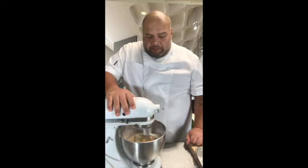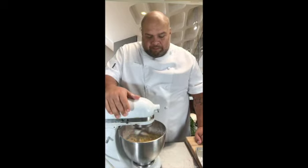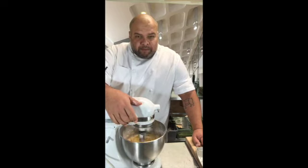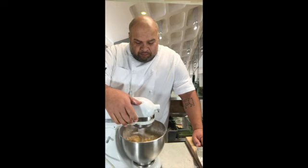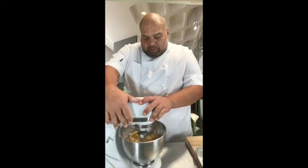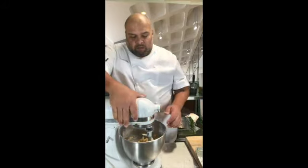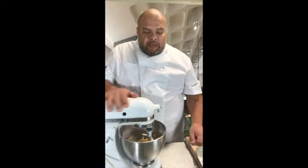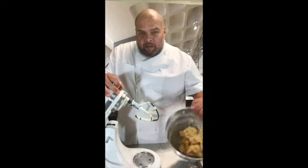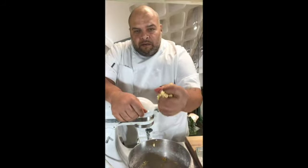We're just going to mix it until it fully incorporates. You'll notice that first it will get really crumbly and then it will come back together. It doesn't look like it's enough butter, but it just takes a little bit for it to mix. You'll know when to stop because the sides of your bowl will be clean. We're going to have a dough that looks like so — notice how the sides of my bowl are nice and clean, and if I grab some of this dough and press it, it stays together.